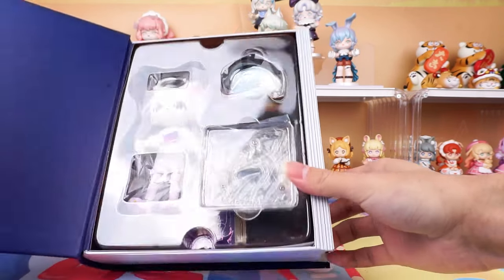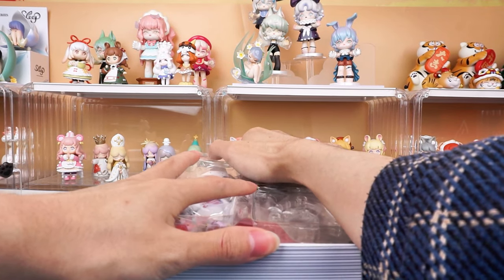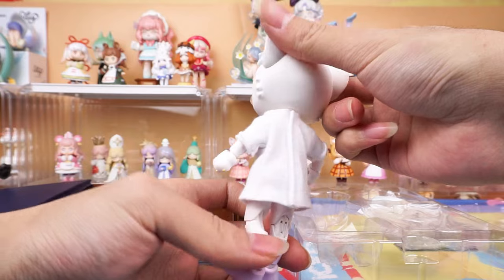She is the study committee member of class A, grade 3, and is also the student council president. She likes flowers and plants, but is a plant killer. It's so interesting.